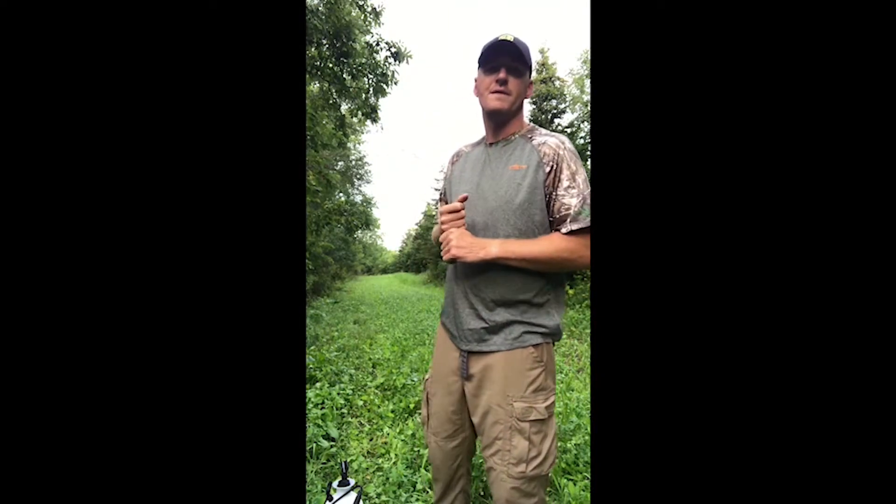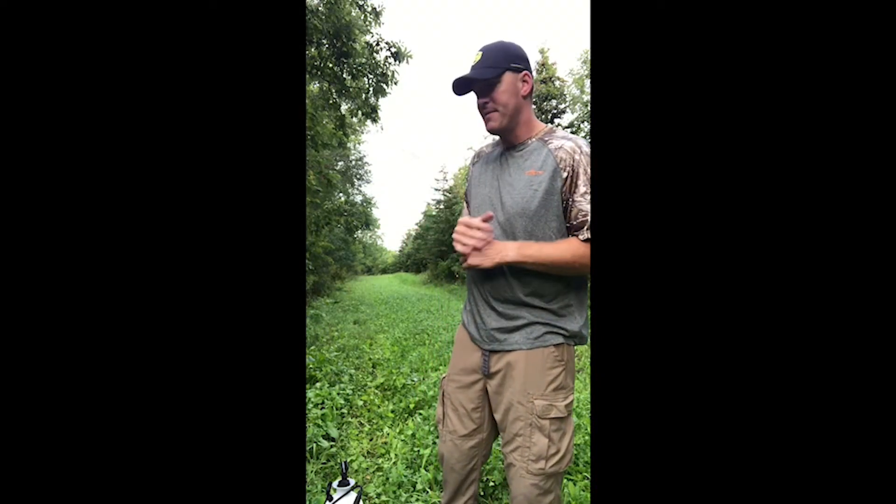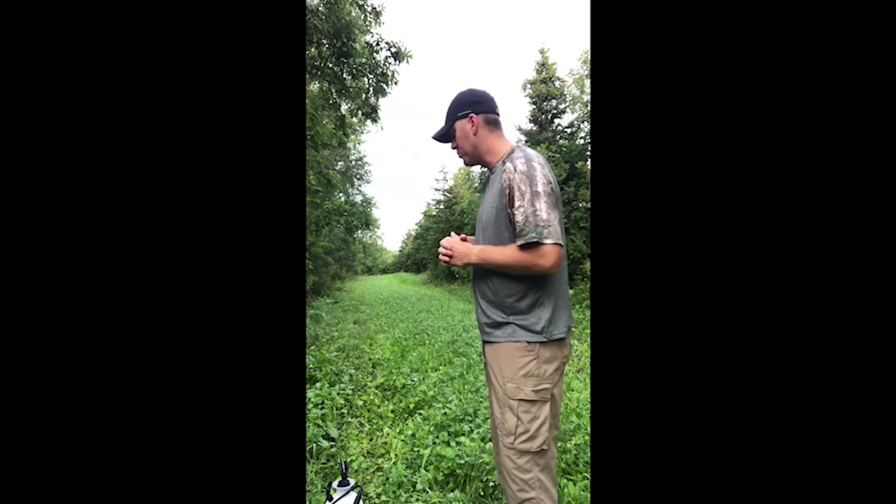Hey guys, Ryan Allenbacher here from Deer of the Year on Facebook, standing in one of my Viterack Velvet Clover food plots from Hunter Specialties. Clover lasts 3 to 5 years, super durable — you can drive over it.